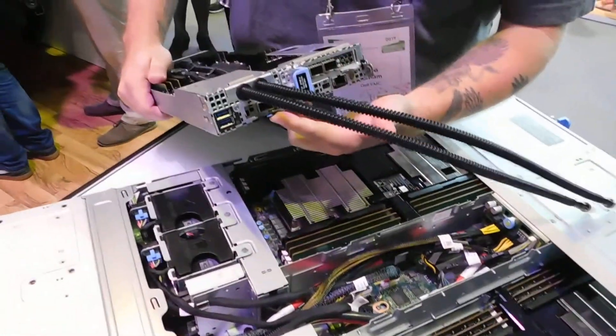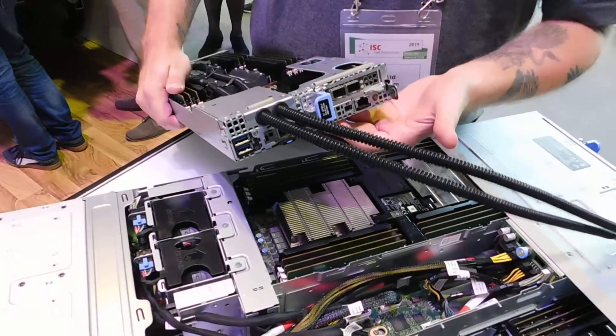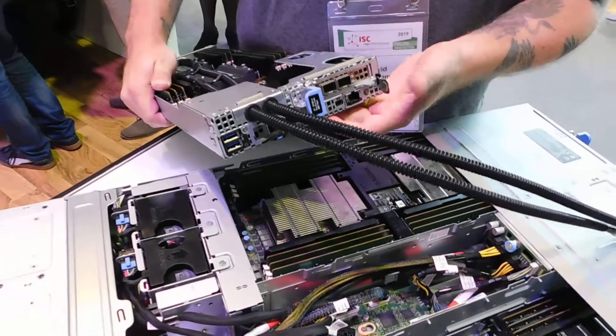There's a mezzanine card here for 10 and 25 gig, along with additional connectivity for 10, 25, 40 gig, and potentially 100 gig.